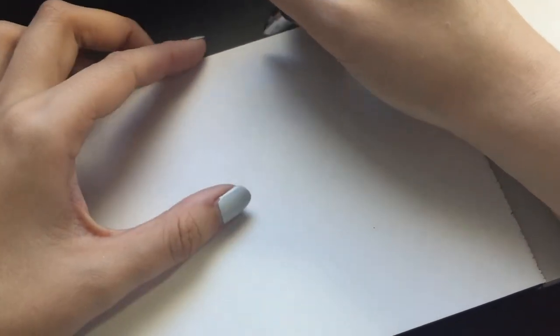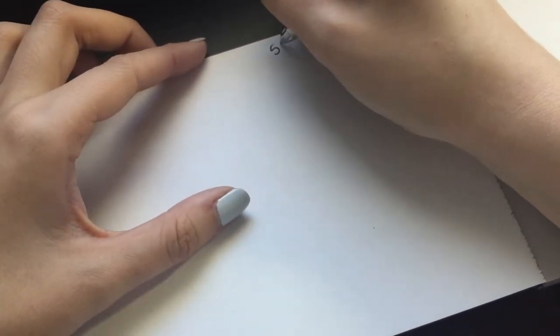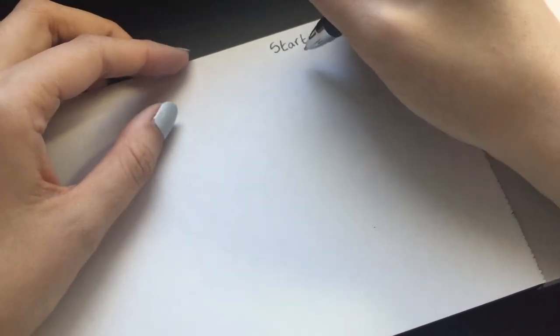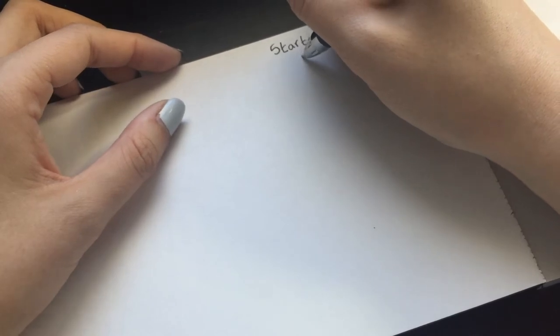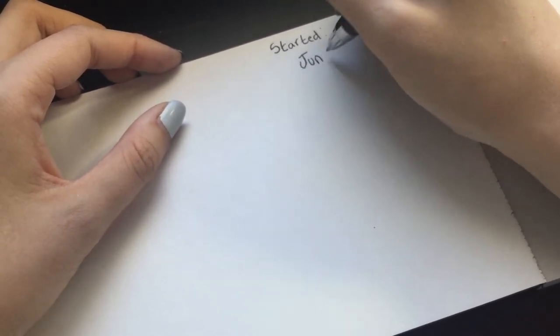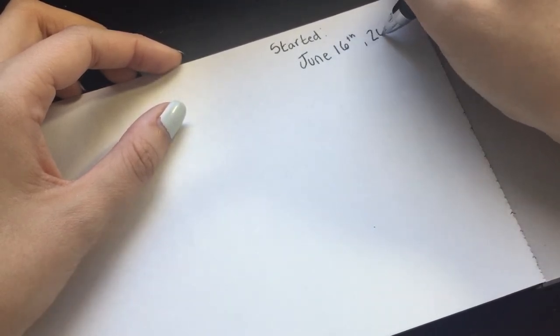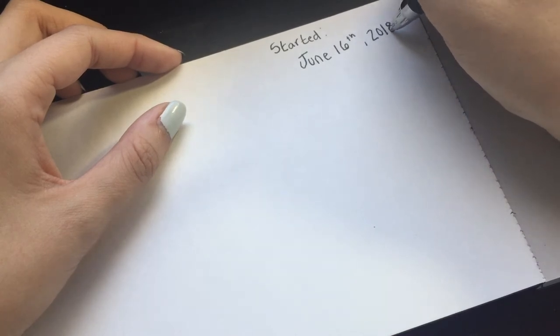I'm going to write the start date of our road trip — June 16th — so I know when I started this. I'll probably paste in everything from the road trip too. This is going to be my first road trip without my parents; it's just going to be me and my friend, and then I'm taking a plane back by myself, which I've also never done before. So it's just a week of new scary things. Thanks so much for watching, guys, and I'll see you next week!